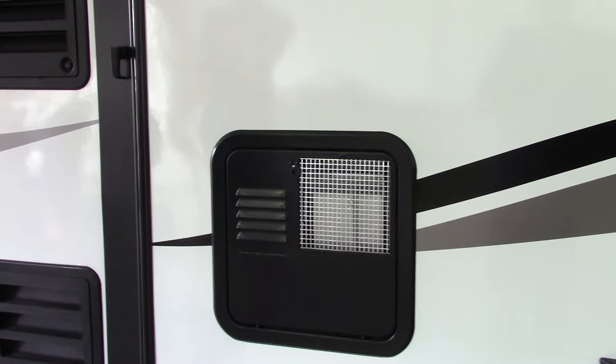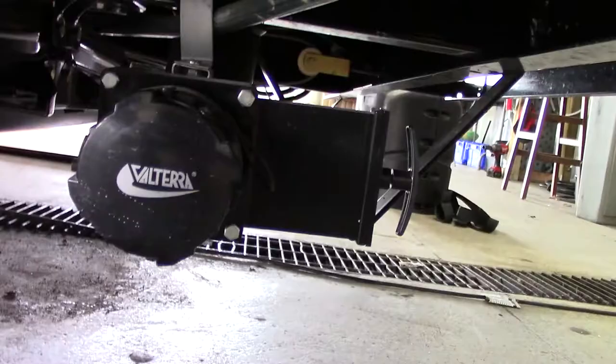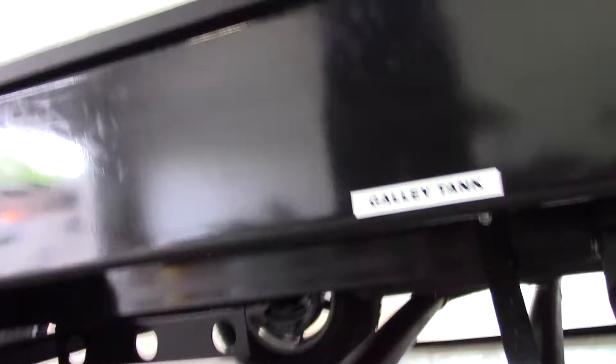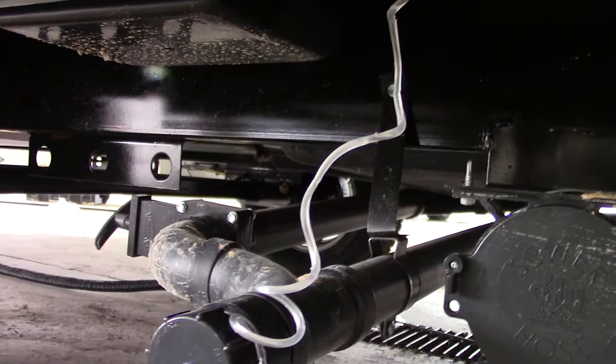You've got two dumps here. You have a regular dump — this is the valve for it. You hook the hose on here, put the other end at the dump station, and pull out on that valve to dump your black tank. Your black tank is toilet water and waste. You also have a galley tank or gray water tank. It works the same way, except there's a fitting where you can put a garden hose and run it to a bucket or a drain. That's strictly for sink and shower water — two different systems.